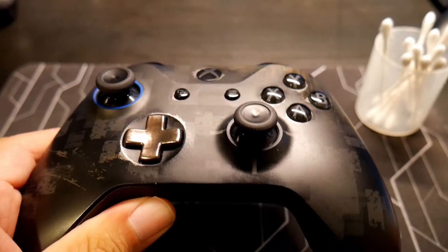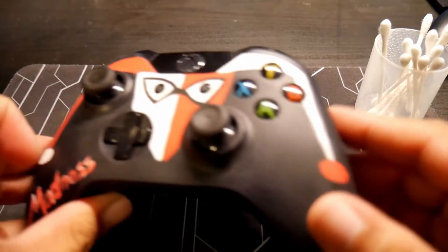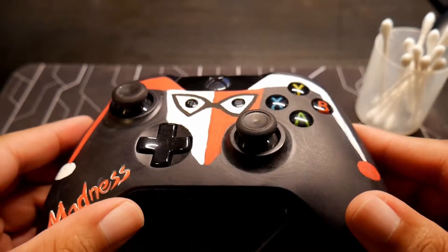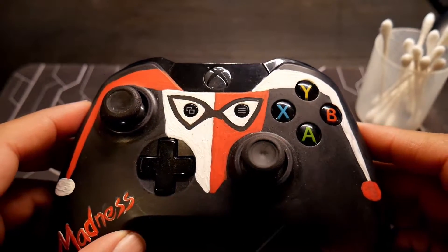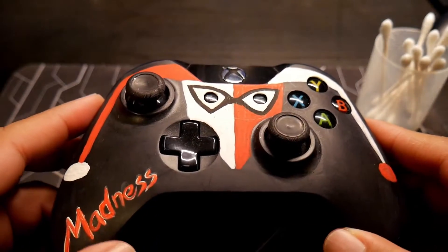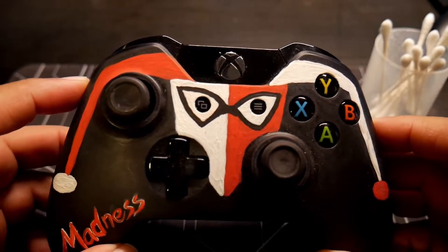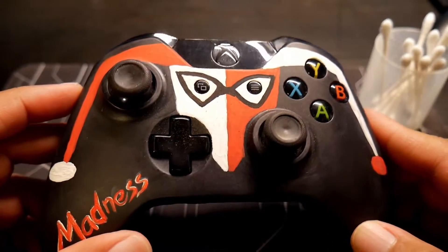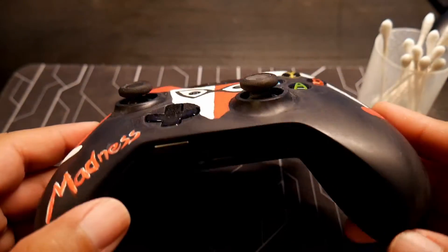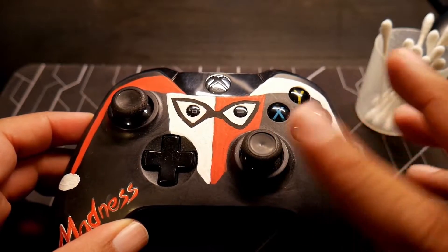Oh, what do you have here, sir? You opened this up. This is a very special design — I've never seen this before. Oh, you made this. Very good job. You made this for your wife. Very impressive. You still need to finish this clear coat.